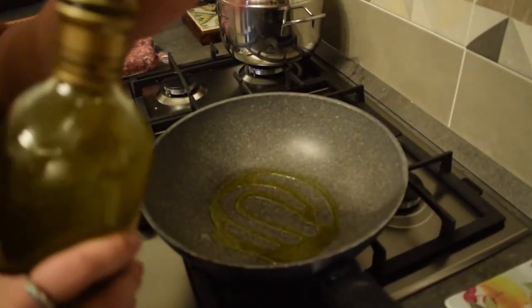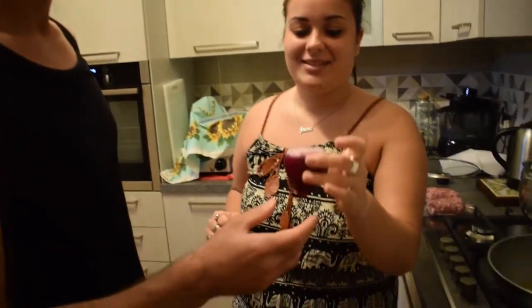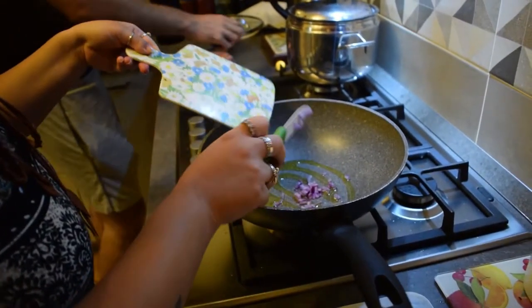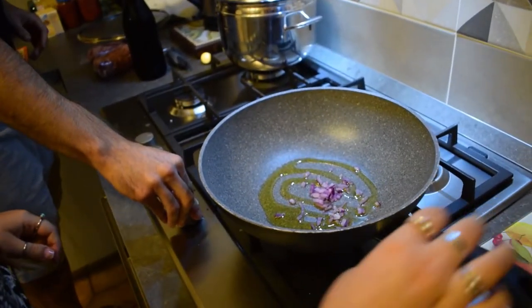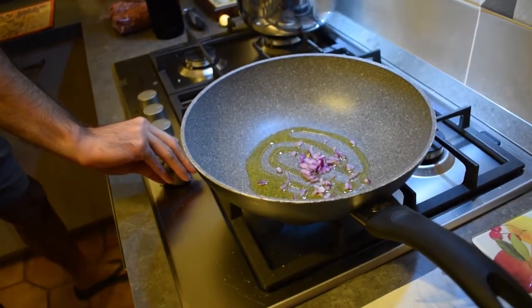First thing is to put some oil in the saucepan, then onion. Put the onion into the saucepan with the oil. Turn on the flame.